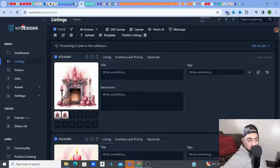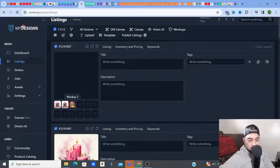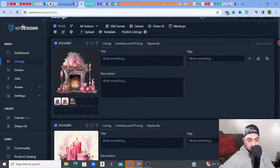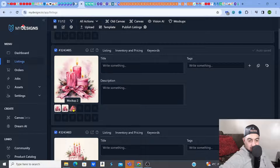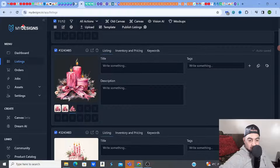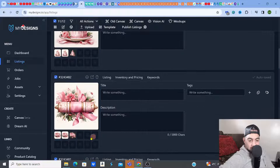That transparent background is absolutely essential if you're selling cliparts or anything like that — it's a must for your customers. I've just clicked on mock-up 2 — wow, look at that! You can see the transparent background. Click on it and have a look — that is absolutely gorgeous. You can see what you've created just by clicking on them.